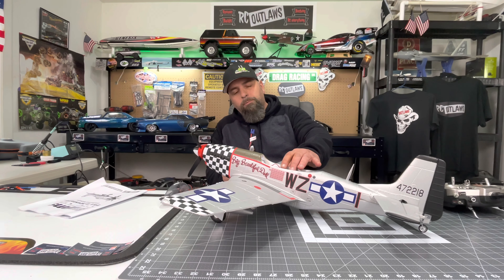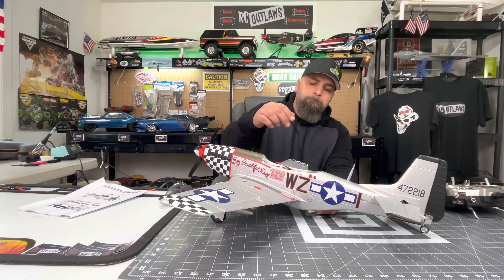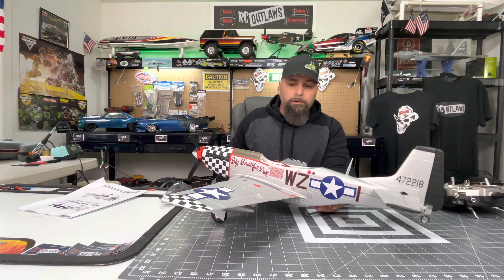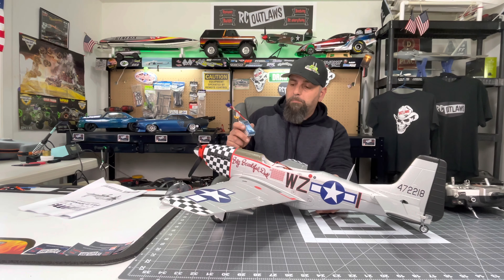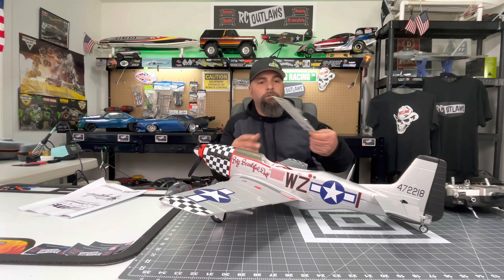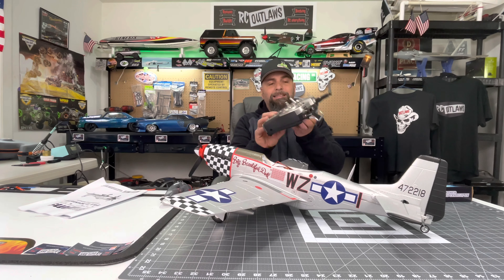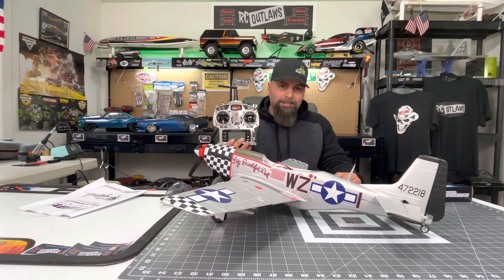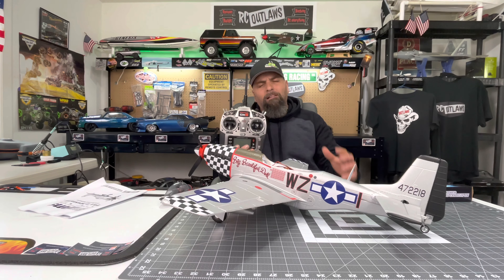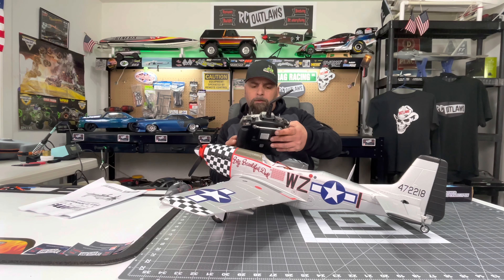There's the main landing gear — they come pre-assembled and it looks like they just click right in, which is awesome. We've also got the drop tanks. I probably won't be flying with those — I usually don't like to put ordnance or tanks on, I like to keep it streamlined. But I'm sure it'll still fly great if you did put them on, so that's not a big deal.